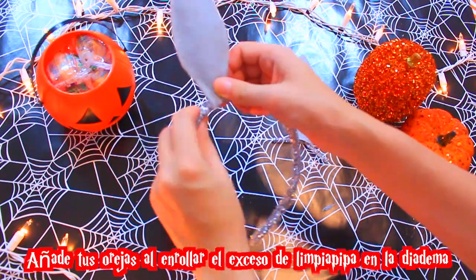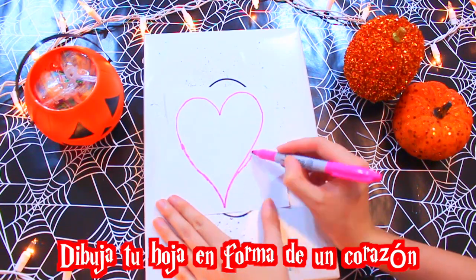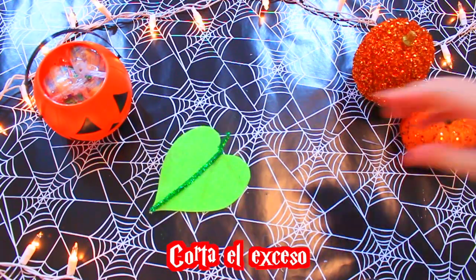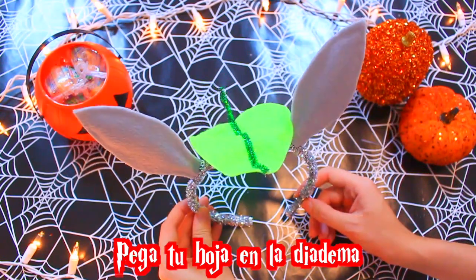Añade tus orejas al enrollar el exceso de limpia pipa en la diadema. Dibuja tu hoja en forma de un corazón. Corta una en ferpa verde. Pega tu limpia pipa verde en el medio. Corta el exceso de limpia pipa. Ahora vamos a pegar la hoja en la diadema y eso es todo.